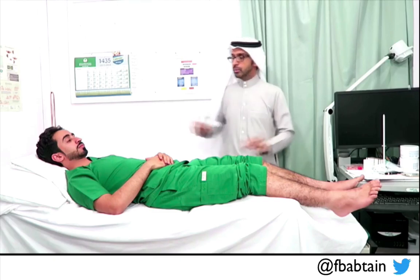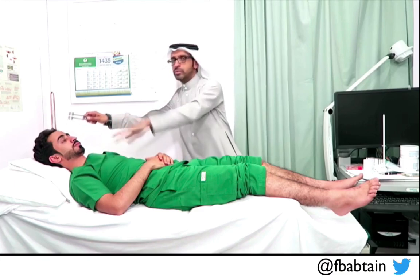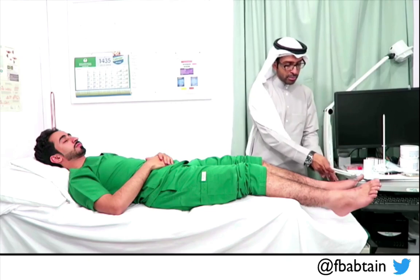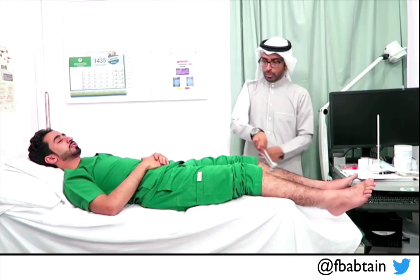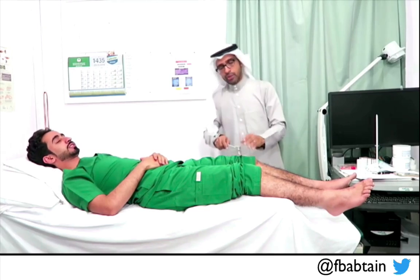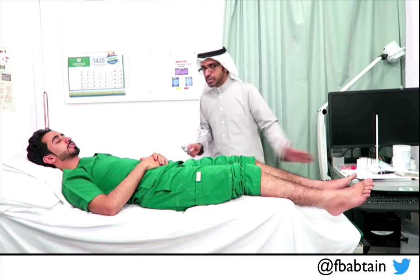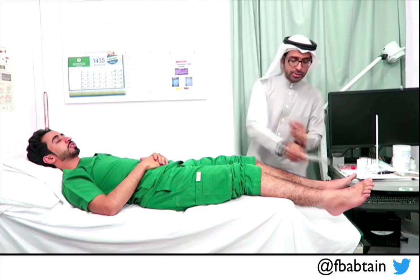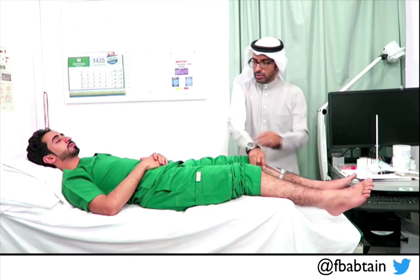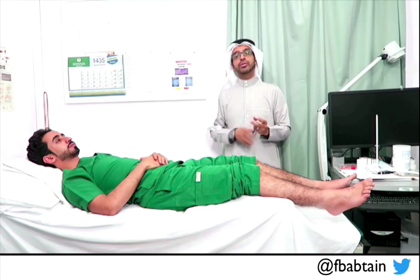Starting with temperature in the lower limbs — this is my cold instrument again. I establish the control on both feet. Then with the patient's eyes closed, I start distal and go proximal. The patient confirms it feels cold and remains the same temperature going upward — not getting colder or warmer. I repeat on the other side. The patient confirms the same consistent cold sensation throughout. This is normal temperature sensation in the lower limbs.